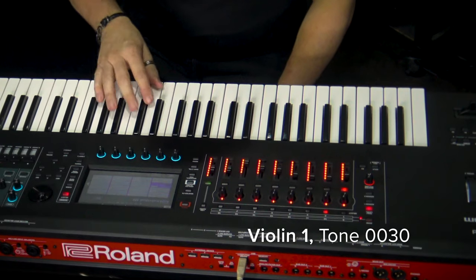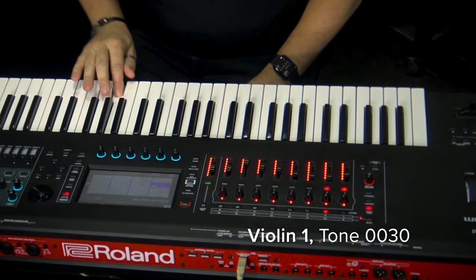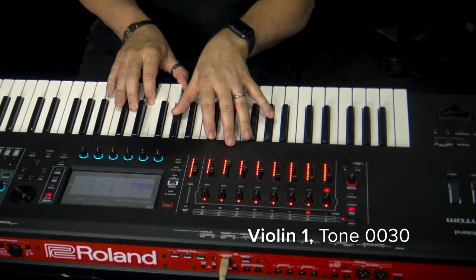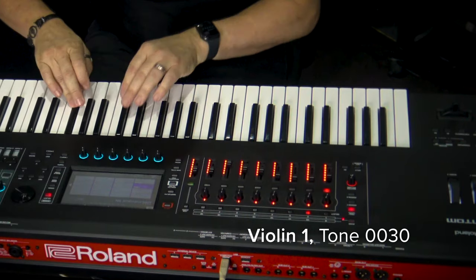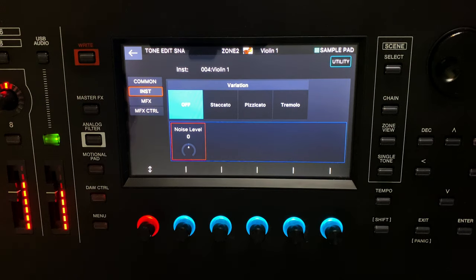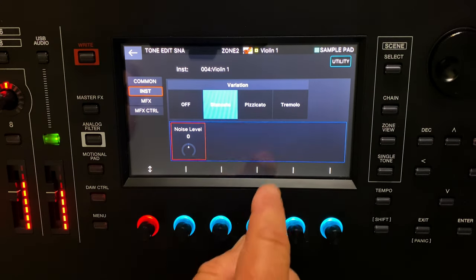Instruments like the solo violin play monophonically unless I play with a chord. That's awesome. Again with variations. You can see your variations on screen as well, just with tone edit. And you have your staccato, pizzicato, tremolo.